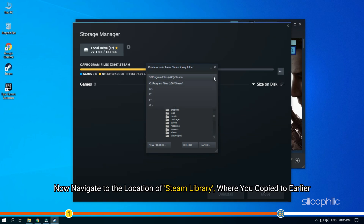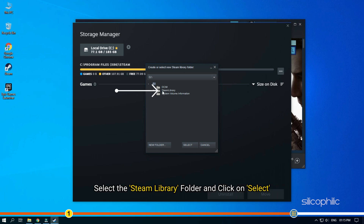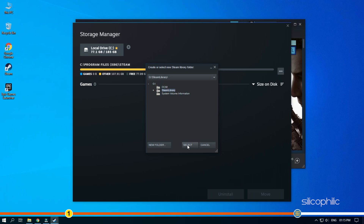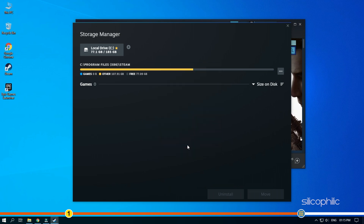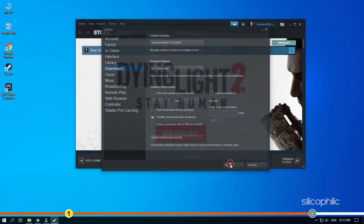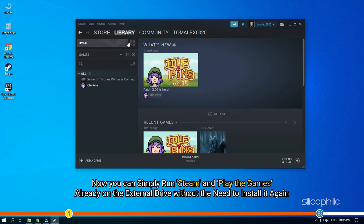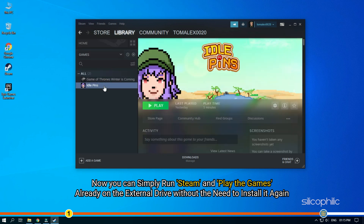Now navigate to the location of the Steam library where you copied it to earlier. Select the Steam library folder and click on Select. This will add the external drive as the installation folder for Steam. Now you can simply run Steam and play the games already on the external drive without the need to install it again.